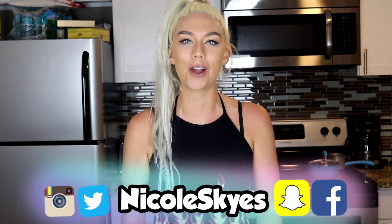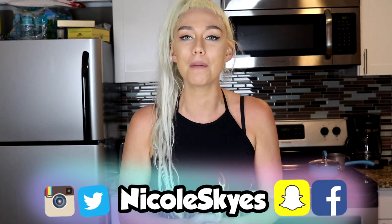What is up Sky Squad? It is Nicole Skies and welcome back to my channel. If you are brand new, be sure to hit that subscribe button down below and become a member of the Sky Squad. If you are already subscribed, be sure to turn on those notifications.